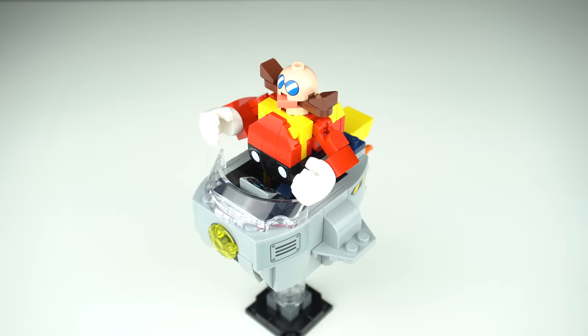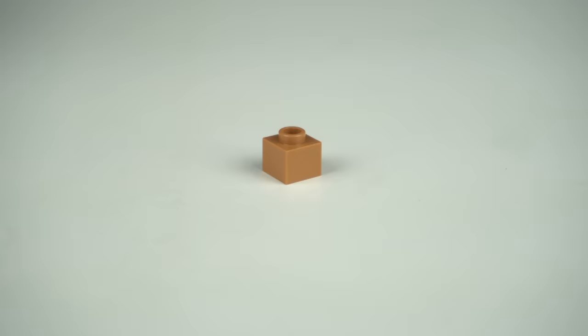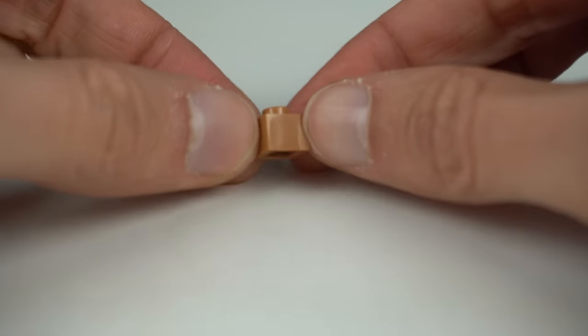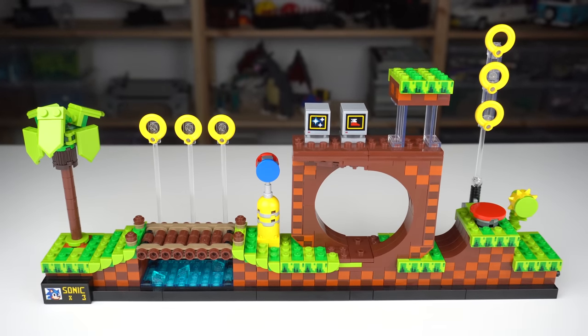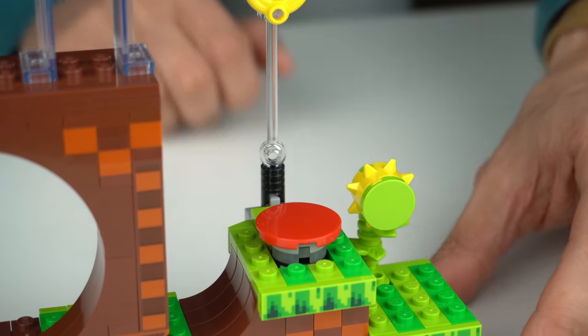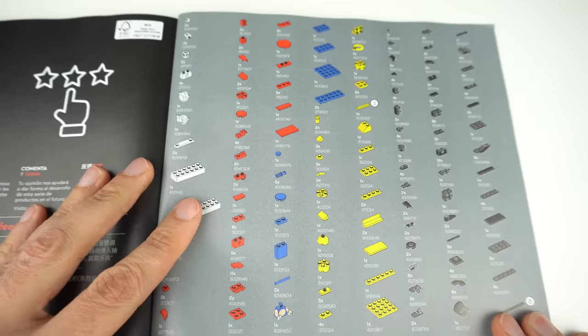The stand is included in the set. Aside from the dozens of times I had to build stacks of 1x1 plates for the checkered pattern of the floor — by the way, the new element from the Chinese New Year Traditions set would have been perfect for this — the rest of the build was enjoyable. There weren't any crazy building techniques, but the tree, the bridge, the jump platform, and the Eggmobile were really cool elements. Also, the element selection on this set is really, really good.